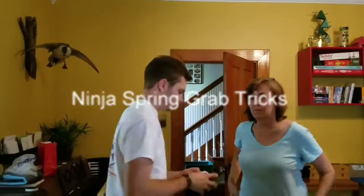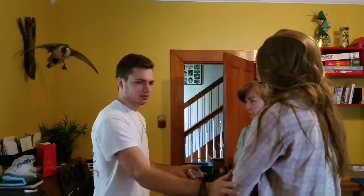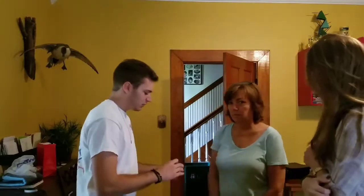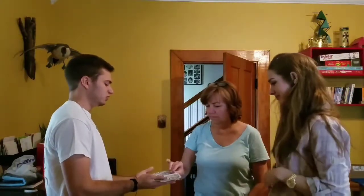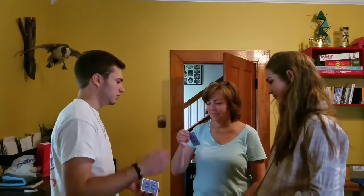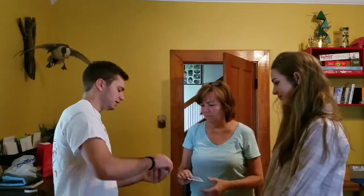All right, so we're going to take a card. We're going to pick a color, either red or black, and the way we're going to do this is you're just going to pull a card out. So just go ahead and pull a card out, any card you want. Look at the card and show the camera — everybody's fine, we can see it. Throw that back in the deck somewhere.